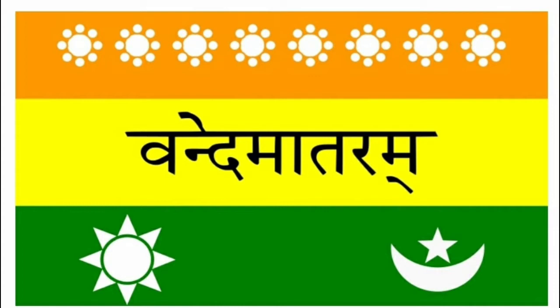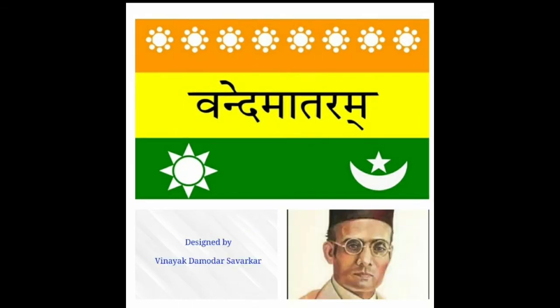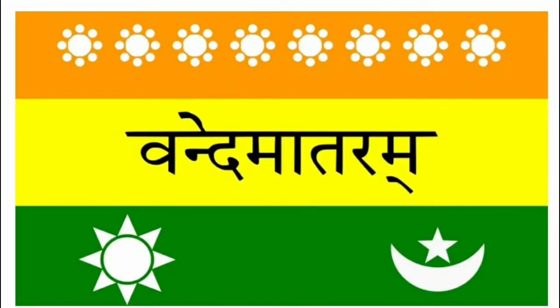In 1907, Madame Bhikaji Cama hoisted an Indian flag in Germany. It was the first time our flag was hoisted in a foreign land. This flag introduced the saffron color in the top strip.